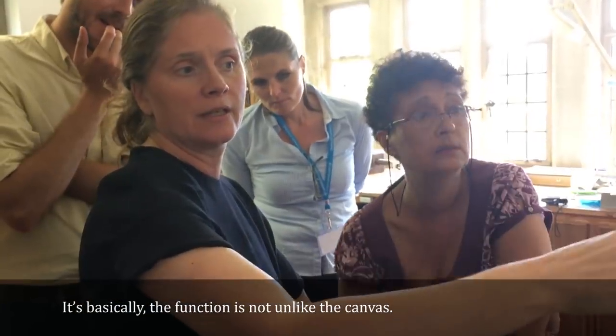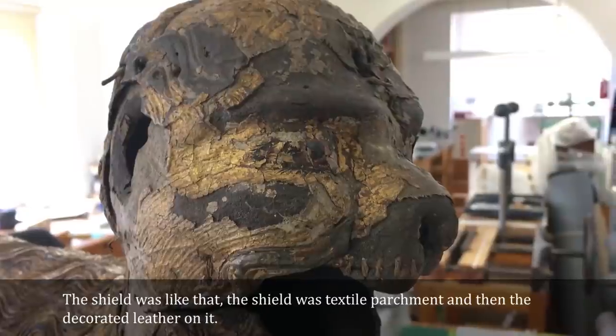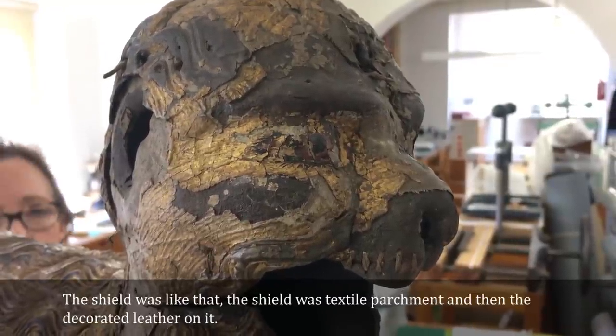Basically, the function is not unlike canvas. And the shield was made like that — with textile, parchment, and then the decoration together on it.